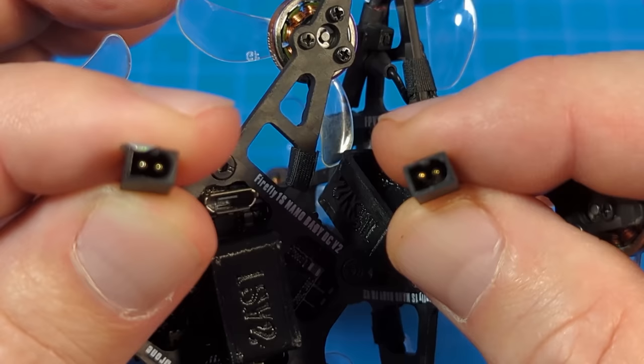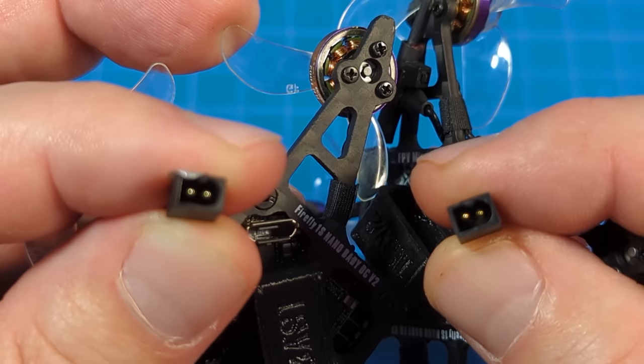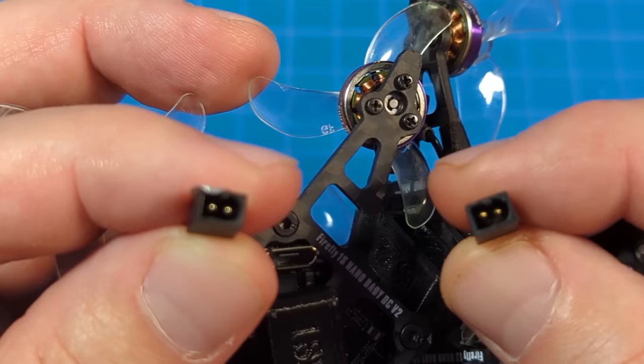The freestyle version's motors are the 1002-23500KV motors with quad-bladed 40 millimeter props. Both versions come with the new GNB connector called A30, and it's not 100% compatible with all other GNB27 connectors.